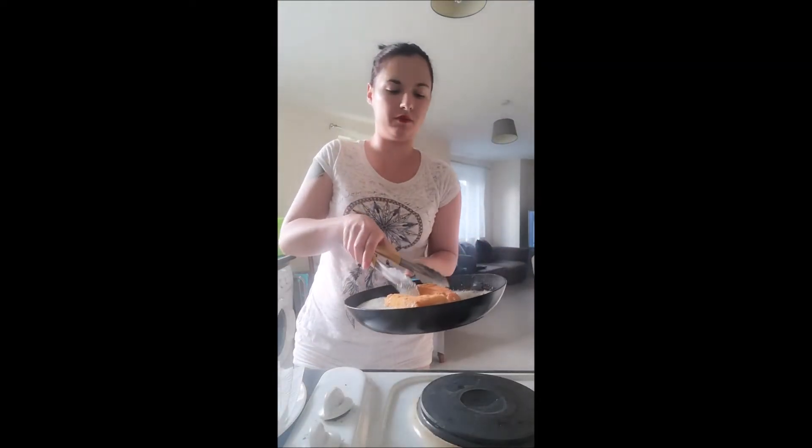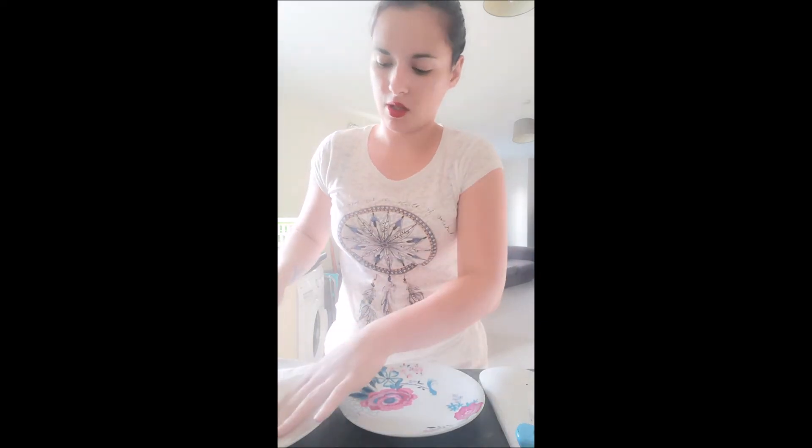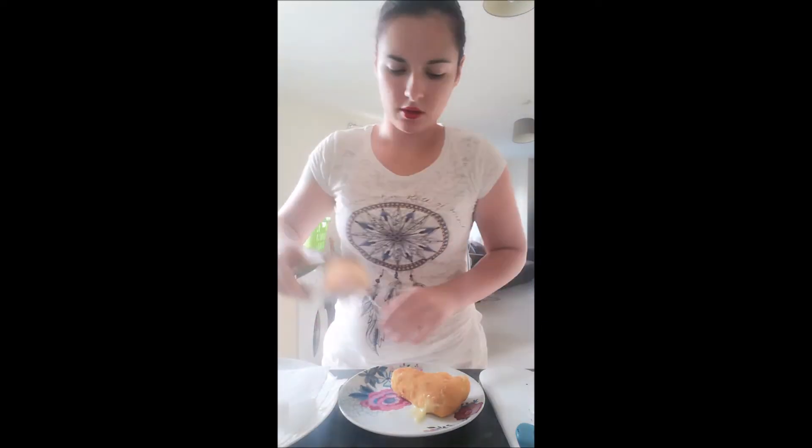I'm going to take that off the heat, gently removing it and placing it on the paper towel. As you can see, we've got really nice melted cheese in there. Presentation plate ready — place that on here. Then just serve it with your chosen condiment. Brie and cranberry are ideal together — normally my favourite sandwich is bacon, brie and cranberry.